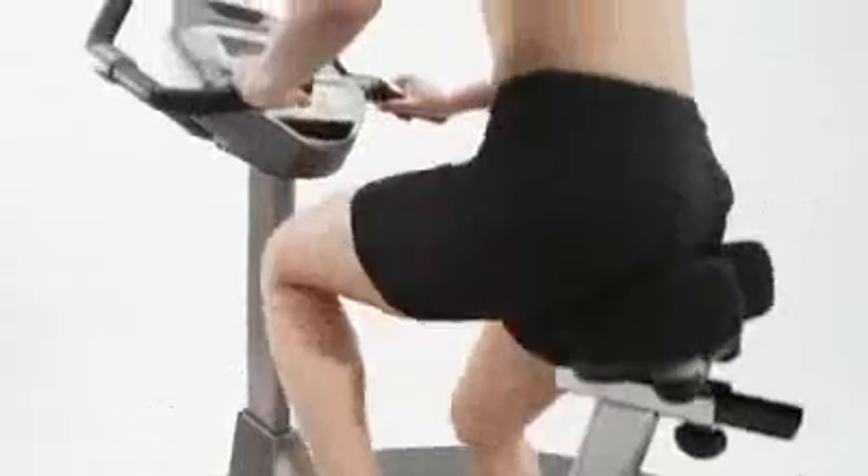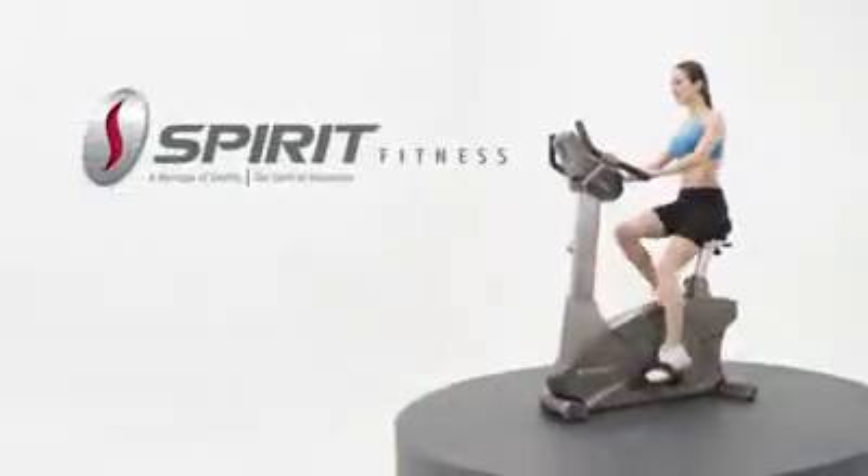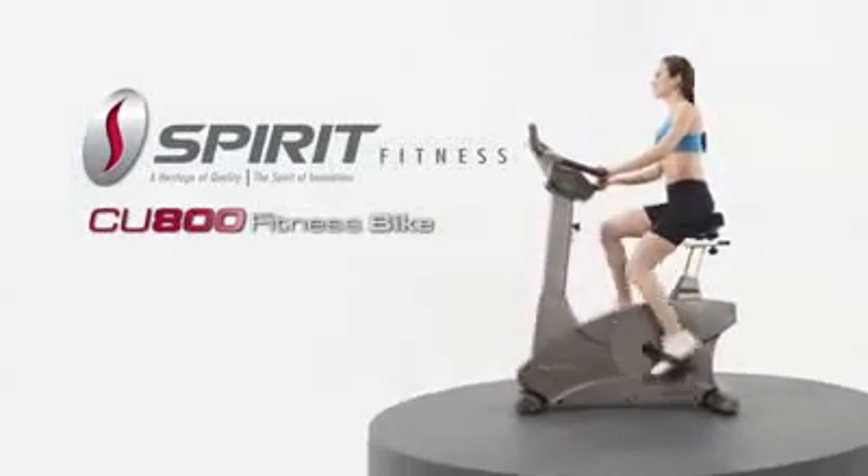Comfort and convenience is part of the experience that compels you to make the Spirit Fitness CU800 Upright Bike part of your lifestyle.